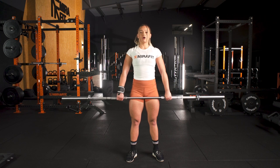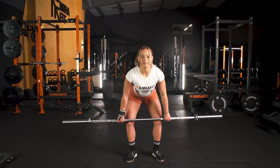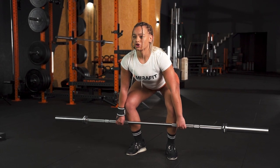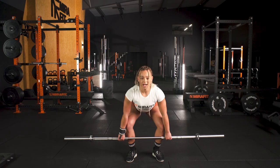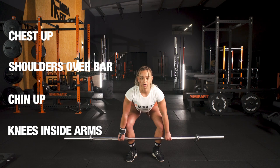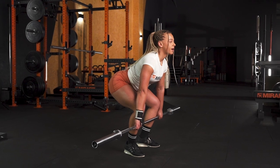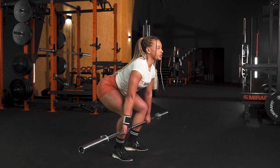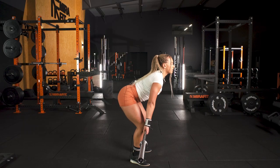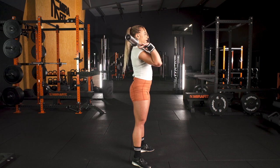Rolling down the thigh, our weight is coming forward, we're planting the big toe down and we arrive at our start position. In your start position — chest up, shoulders over the bar, chin up, knees on the insides of your arms. From your start position, we're going to come up nice and slowly and hit all the positions we've just done on the way down. This time we go up slowly — below the knee, above the knee, mid thigh, extend and drop.